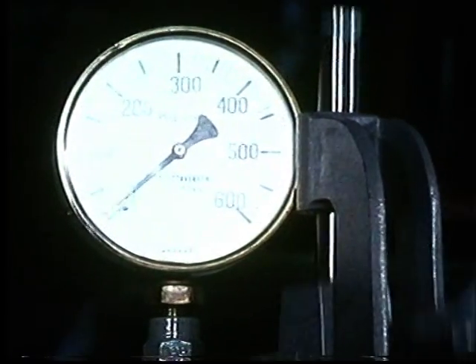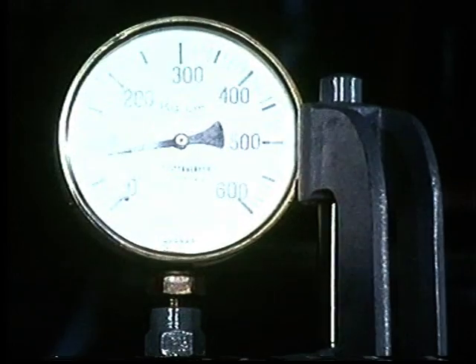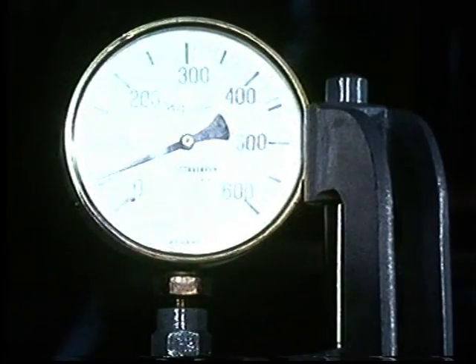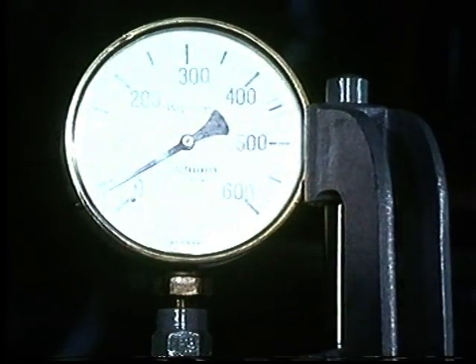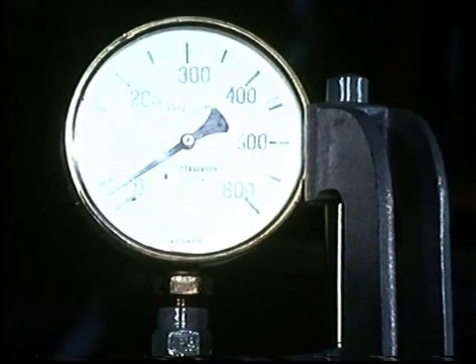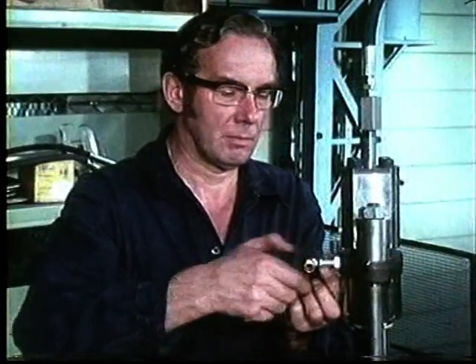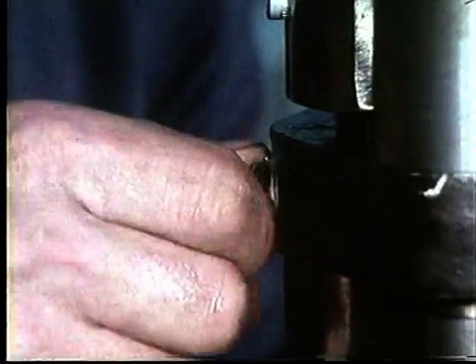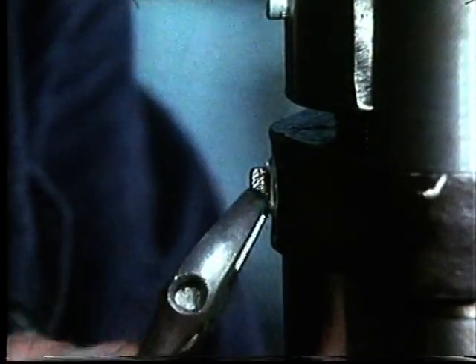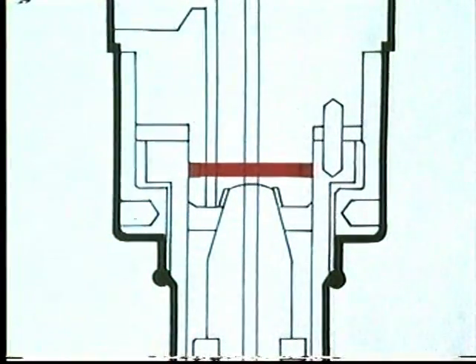Continue pumping up to 20 megapascal or 200 kilopounds per square centimeter and note that when the pumping is stopped, the pressure drops slowly. When it reaches about 1 megapascal, that is to say 10 kilopounds per square centimeter, the return oil passage opens and the pressure quickly drops to zero. Screw a plug into the return hole and pump the pressure up to 20 megapascal again. Check that the oil does not leak out past the O-ring between the valve head and the valve housing. Otherwise, this means that the O-ring leaks.